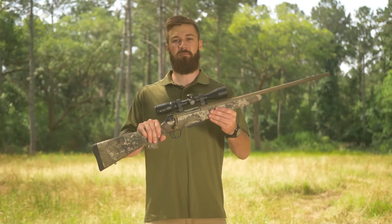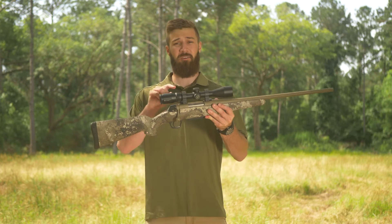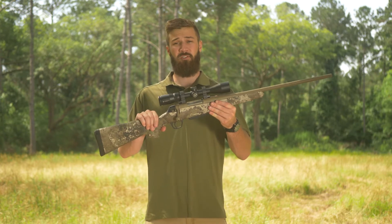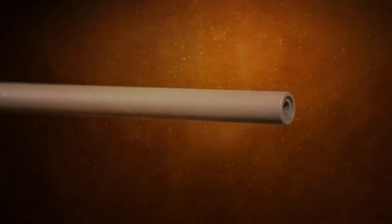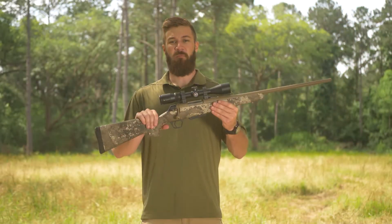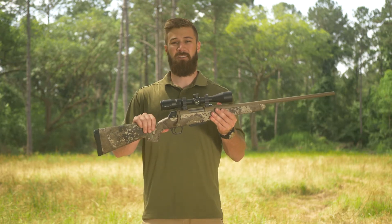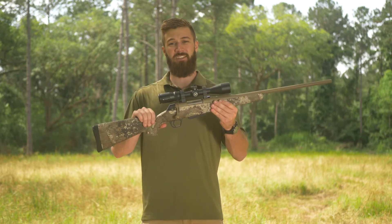One of my favorite features on the XPR Hunter is the Flat Dark Earth Permacoat finish on the barrel and receiver. This is going to be a super durable finish that's going to help this rifle last a lifetime. This is a smooth bolt-action rifle with an MOA trigger and a two-position thumb safety, making this a simple and easy-to-shoot rifle.